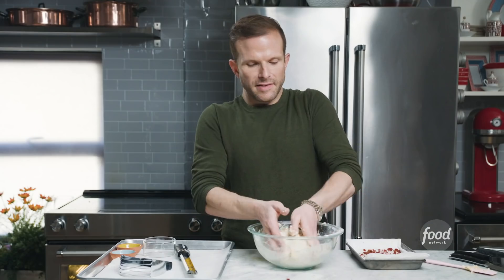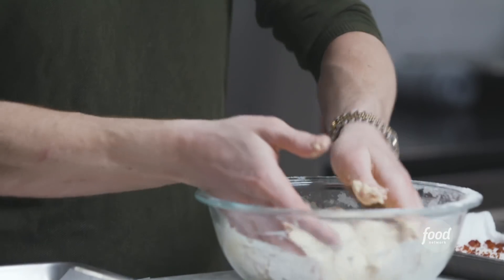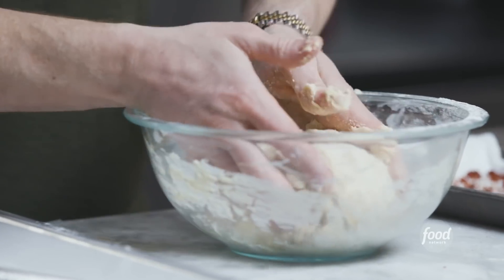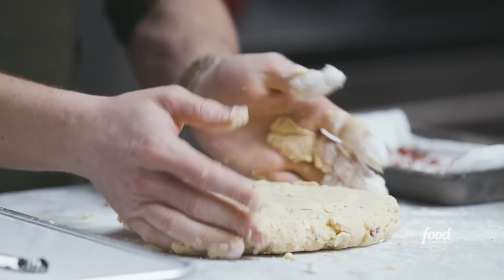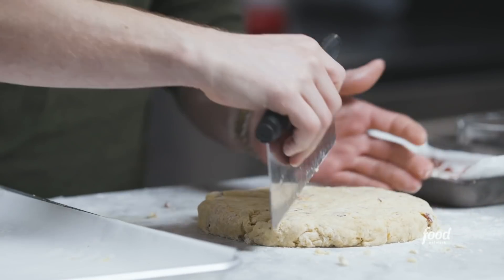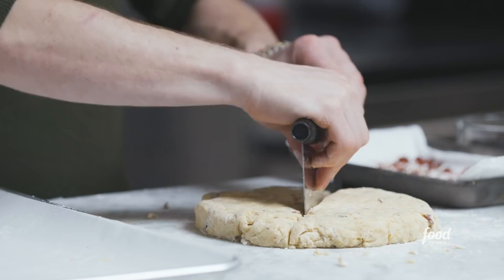Good scones are kind of like my dating life — you want to find something that can barely hold it together. You're welcome. So you can see it looks dry, but that's exactly what you want. We'll press our scone into a three quarter inch thick round — no need to get the measuring tape or ruler out, you can do it by eye. It's a scone. And we'll cut this into eight pieces — I just cut it like a pizza.